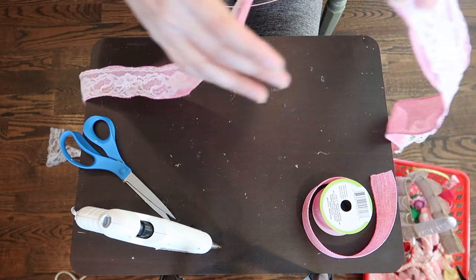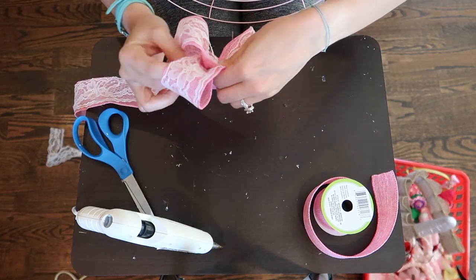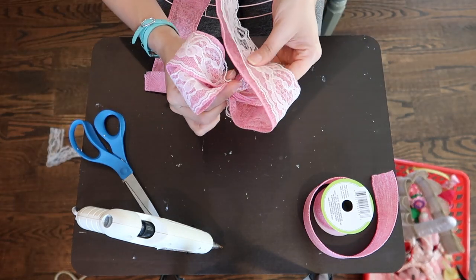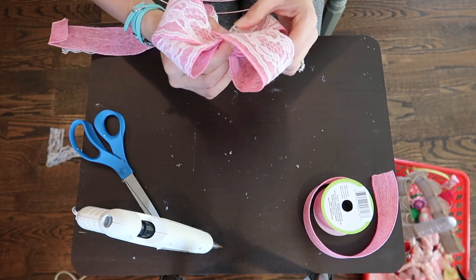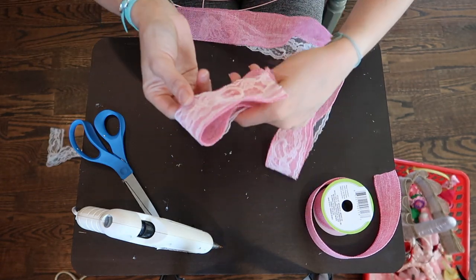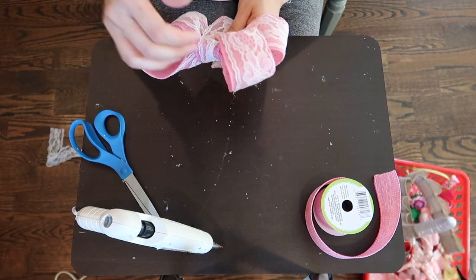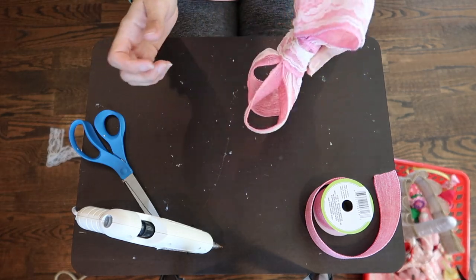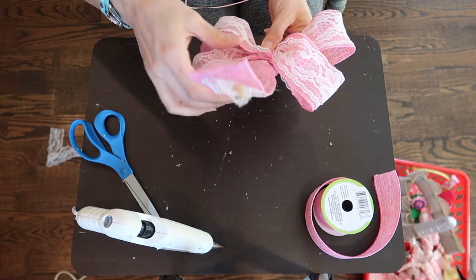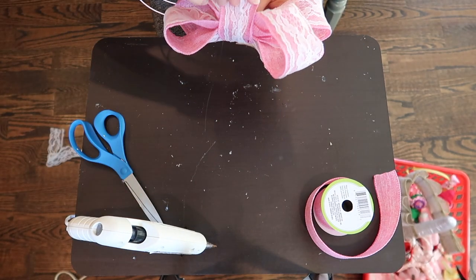I learned how to make my bows from my Aunt Marie. These are wired ribbons — if you don't have a wired ribbon it's going to be hard to do this. I think I can make them a little bit bigger, so let's start again. You know when you make something the first time and then you have to redo it, you're like 'Oh man, I should have kept it the first time!' That looks pretty good — I like it. I'm going to reinforce it here. Anybody else love the hot glue gun? That stuff fixes everything!